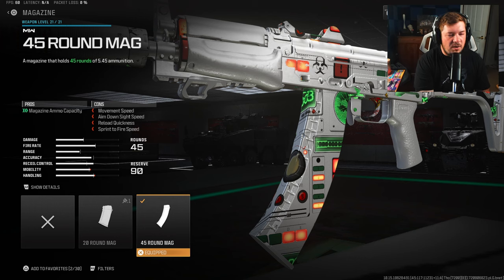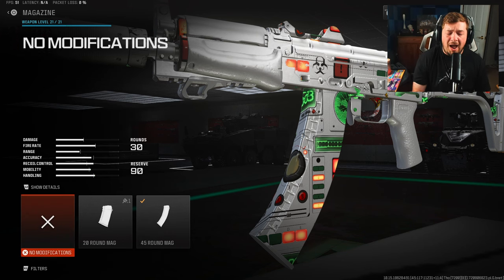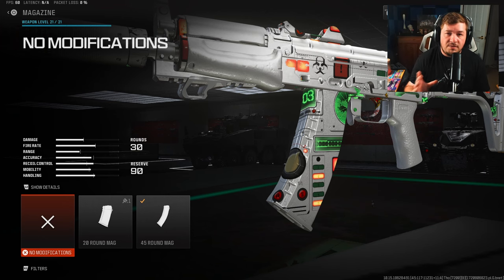For a magazine, I'm using the 45-round mag. It is a preference — I felt like I was running out of ammo too quickly, so the 45-round mag was a necessary change for me. But if you think you're more accurate and want to go with the 30-round, feel free to do so.